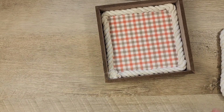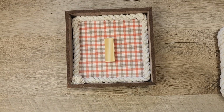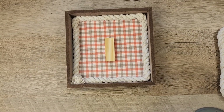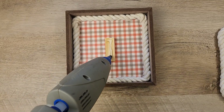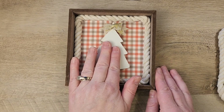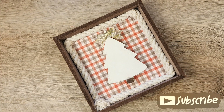Now that our rope is secure, I grab a Jenga block and I'm going to hot glue that to the center of our sign. We're going to add a little bit of hot glue onto the top of that Jenga block and grab the tree that we made earlier, adding that to the center of our sign. And this is how our lovely sign turned out — I love it. It's so cozy.